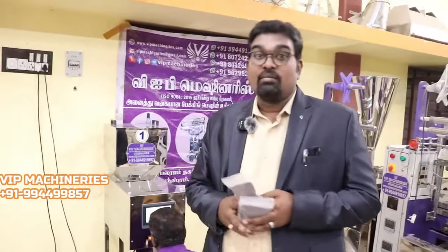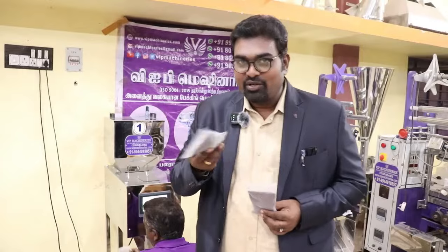This is 100 grams in a PP pouch. In this case, we can use the laminated cover properly. This is the advanced option. You can find the semi-automatic filling and band sealer machine.